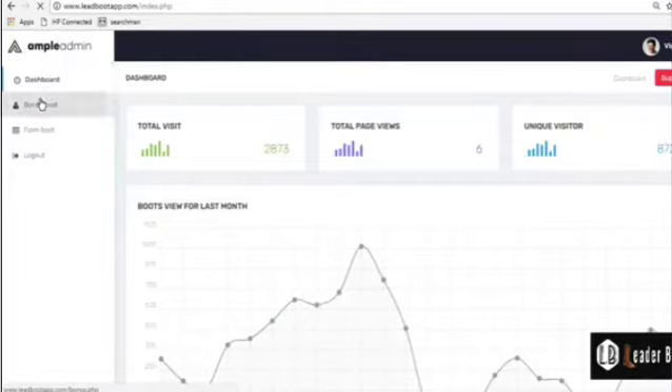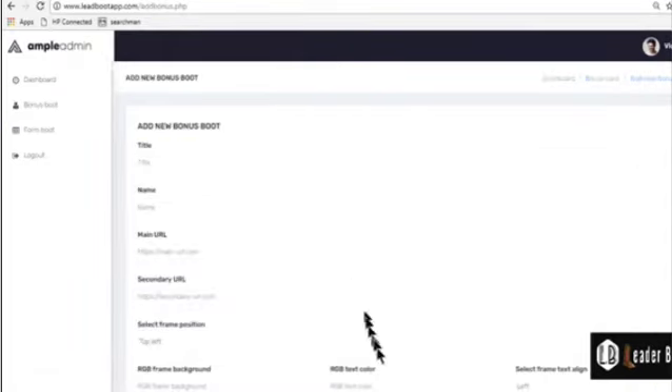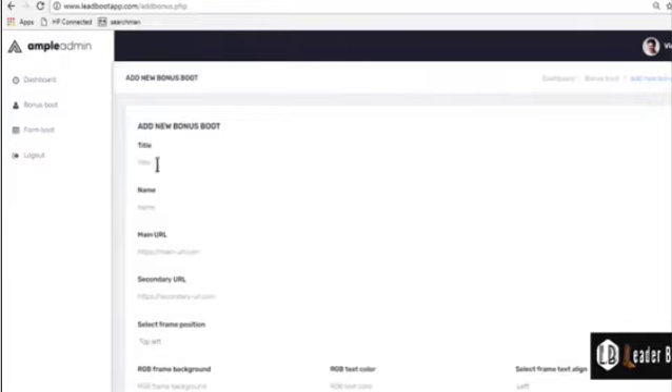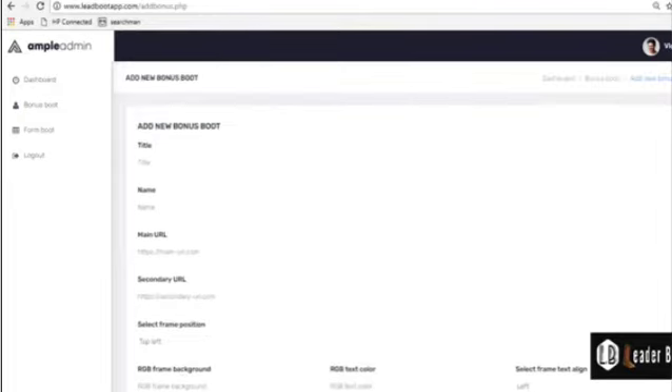Yes, that's it — Bonus Boot. Just click on it and create add new. For the demo, you need to fill this form. You need to fill the title, the name, the main URL, the secondary URL, and just do a little bit of settings.